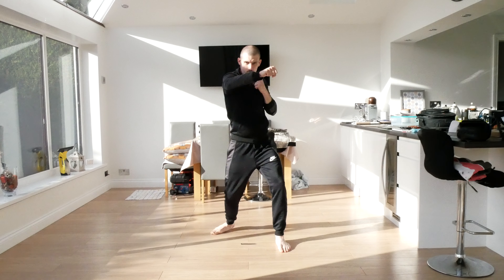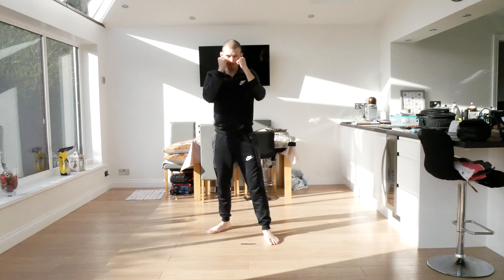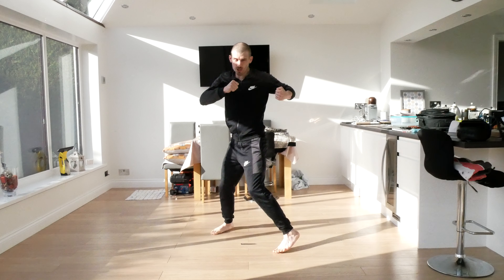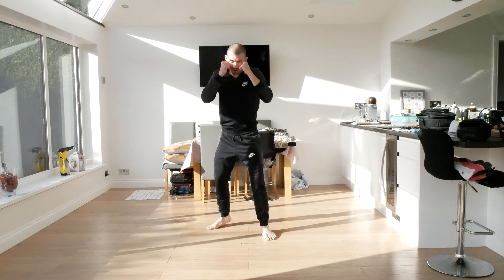This time we're going to go jab, cross, hook. Make sure you turn in your hips. Ready: one, two, three, four, five.